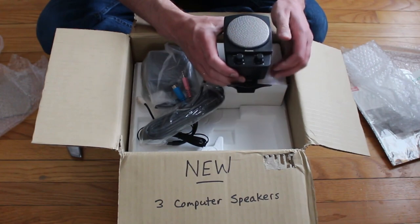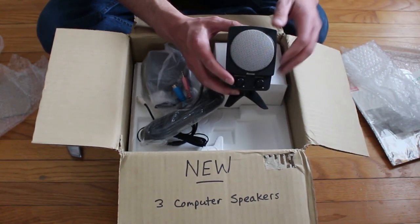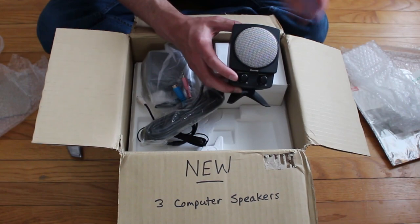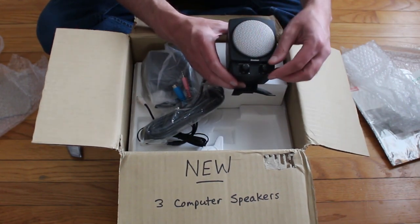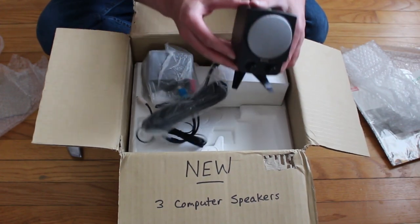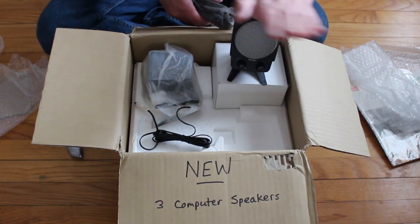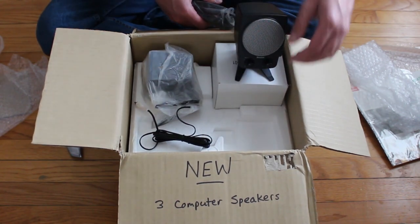So this system, the BA 745, you get two satellite speakers. It's a three-piece system with a nice little subwoofer. It's not the most powerful subwoofer and these aren't the most powerful speakers even among vintage speakers, but I really like the way that these look and I like the way they have these little stands they sit on, angled upwards at like a 30 to 40 degree angle. Quite nice.